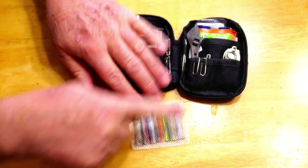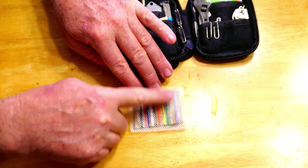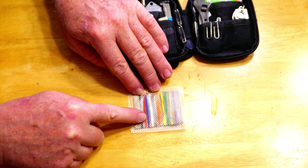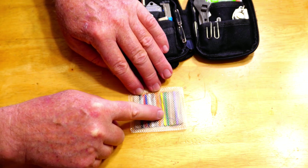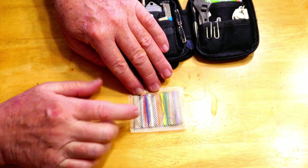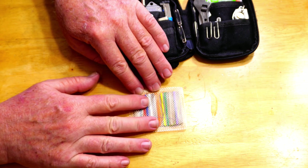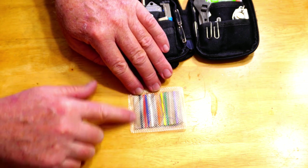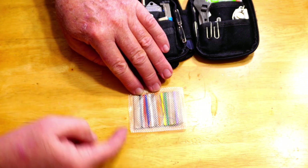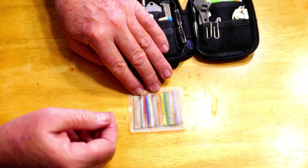What I did was cut out a piece of cardboard to fit the back of this area, put notches in it, and wound three feet of various colors of thread: black, red, blue, white, brown, orange, yellow, green, tan, and purple. I'll probably add gray next time I use it. I sealed up the loose ends to keep them from unraveling and making a mess.